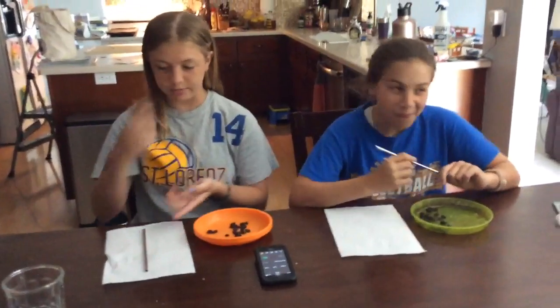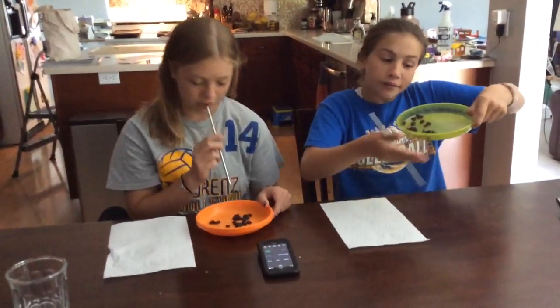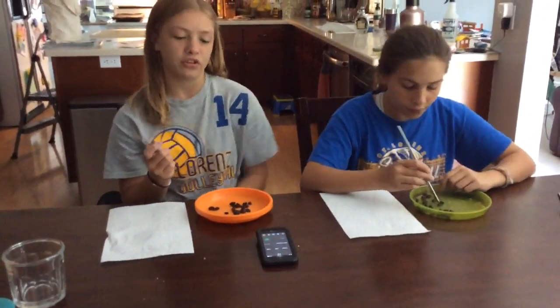All you need is a plate and a paper towel, a straw, and something that's easy to suck with a straw, like raisins. You can use Smarty candies too.